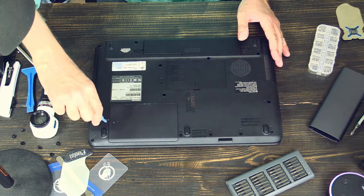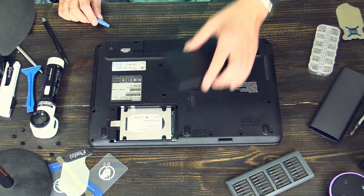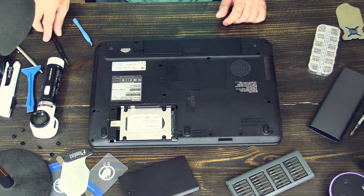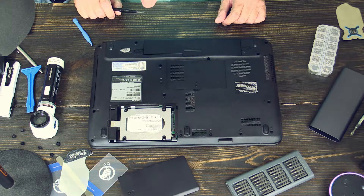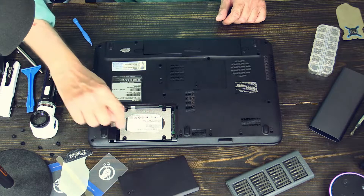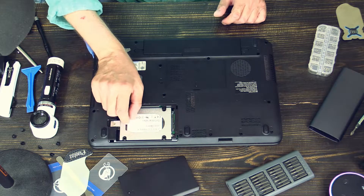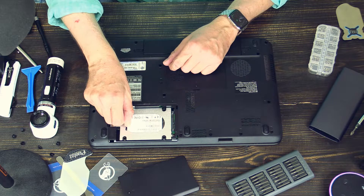Prying tool underneath here, open it up, and there it is — there is the hard drive. In order to get it out, it is pretty easy. Here is a latch, and here is a plastic strip which will help you move the whole hard drive to the side. In my case, it is moving to the right. So let's just move it here to the back.